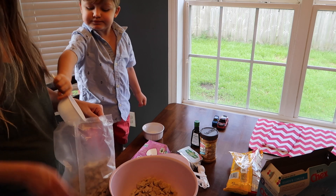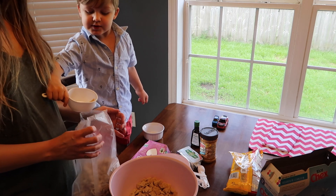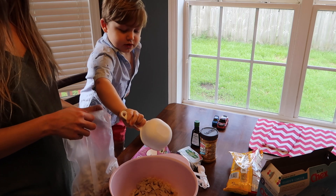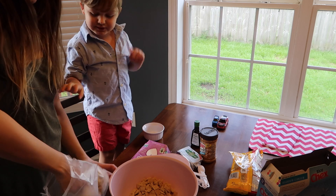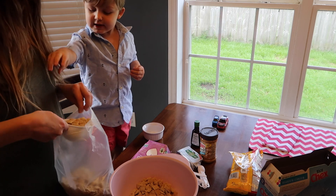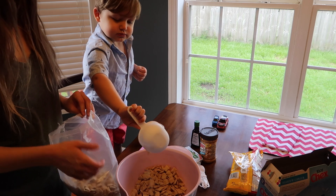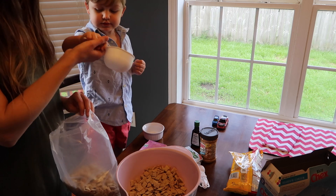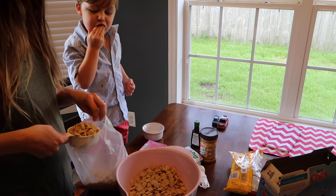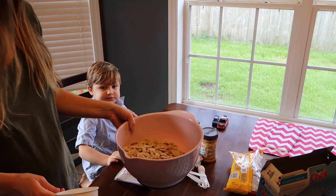Here he's helping me measure out nine cups of Chex Mix. He did such a good job. This is a really simple recipe that your kids can help with — kids love to feel a part of things, and I know Mason loves helping me in the kitchen. We just measured out the cereal and there's our nine cups. Lots of Chex Mix.